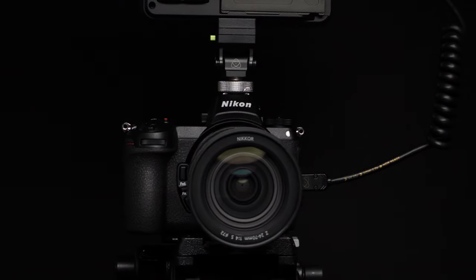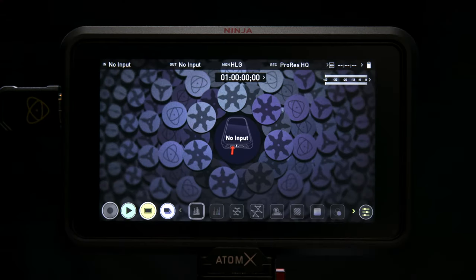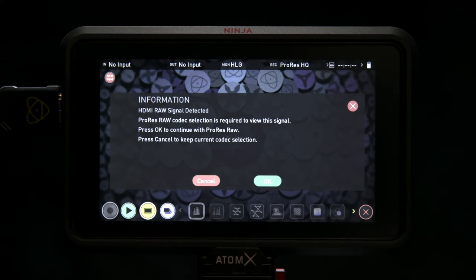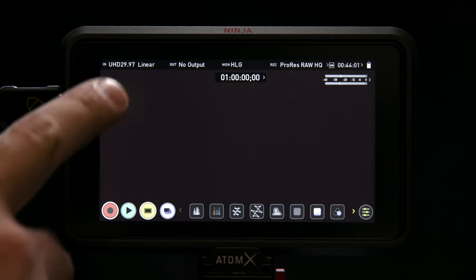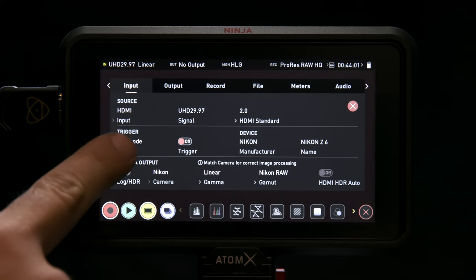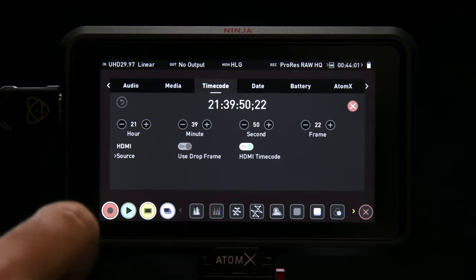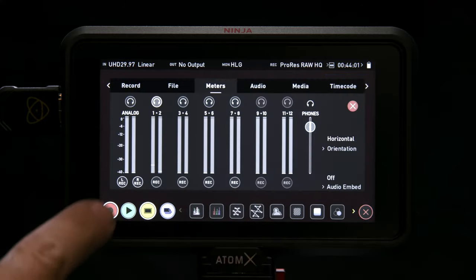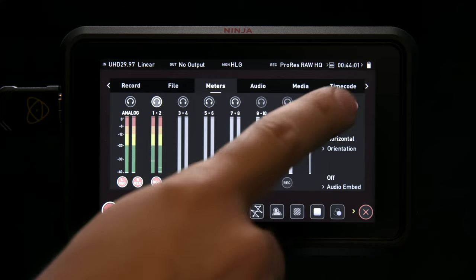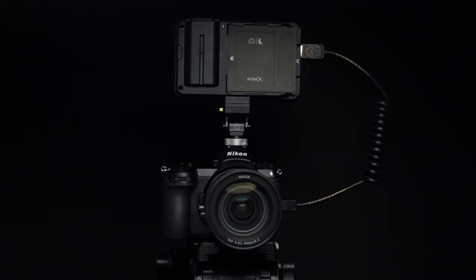The Z6 setup is complete. Now it's time to set up the Ninja V. Press the Power button. The Ninja V will automatically detect the incoming RAW signal. Press Confirm to switch to ProRes RAW. Tap Top Left for Input Menu. Set Trigger to HDMI for Camera Control. Let's set up the timecode function — tap on the timecode indicator and set Source to HDMI. Tap on the Audio Meters and toggle Channels with Selected Audio Inputs. With those steps completed, you're all set to record ProRes RAW on the Nikon Z6 and the Ninja V.